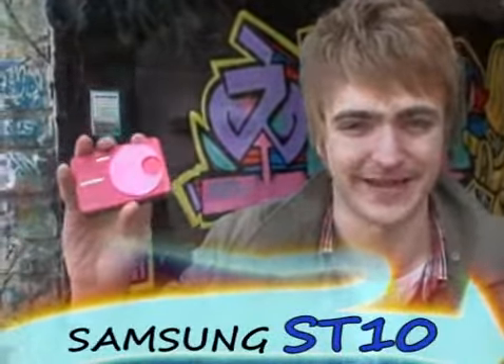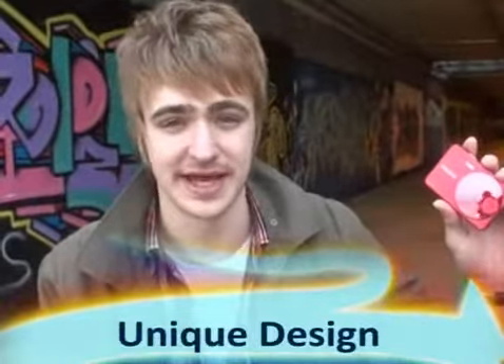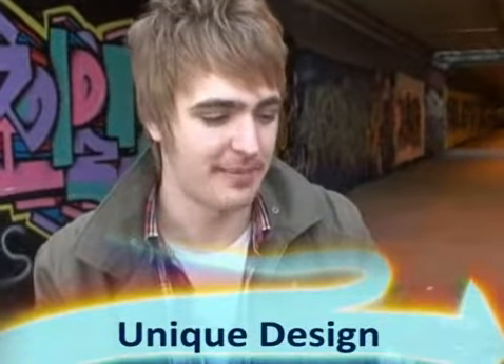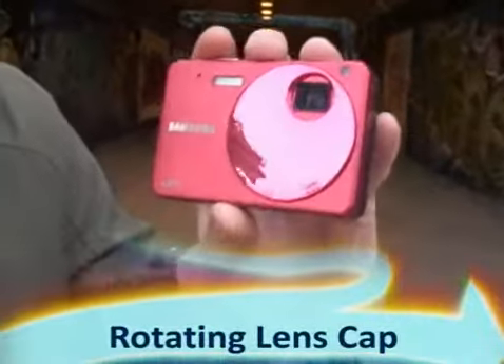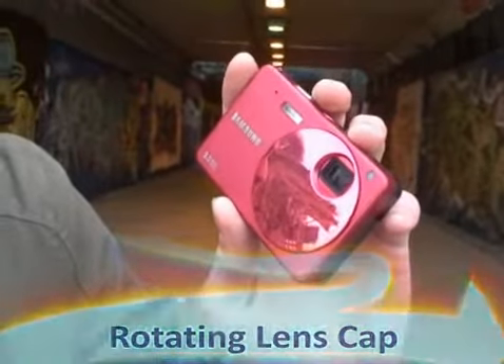It's a Samsung new digital camera, the ST10. First, look at the unique design — really, really compact and sleek, definitely. Like this, rotate the glossy lens cap. The metal body and glossy lens cap go well together.